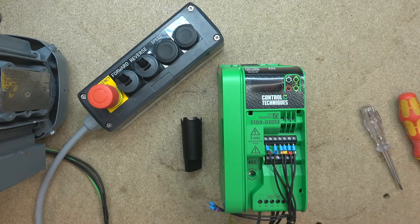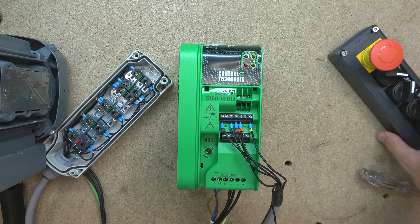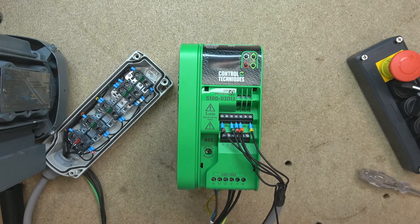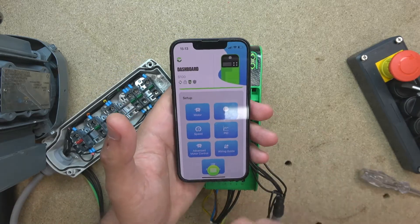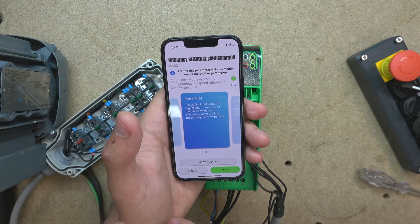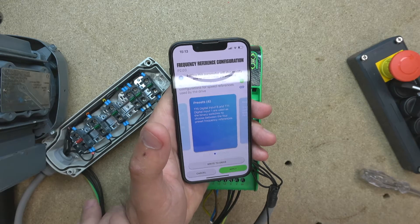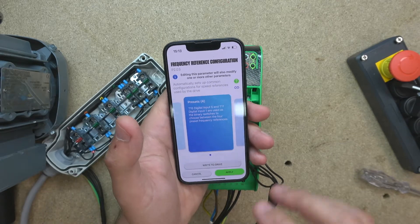Next up, let's check out multi-frequency control. The control station is going to have a run, speed one, speed two, speed three. I decided to go the simplest way by presetting it. So first we go into the speed reference and select T15 preset four, where T15 digital input 5 and T11 digital input 1 are used as binary switches. The way they work is by creating sums — run is going to be one, speed two is going to be two, and when you join them together it's going to be three.